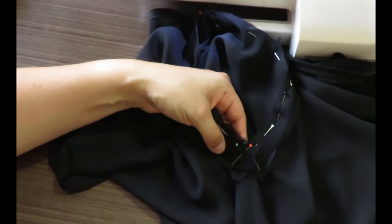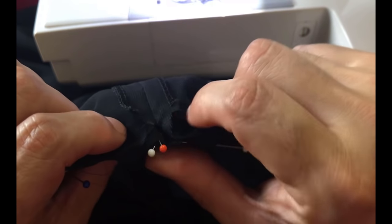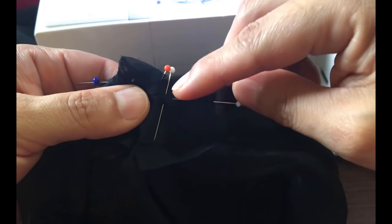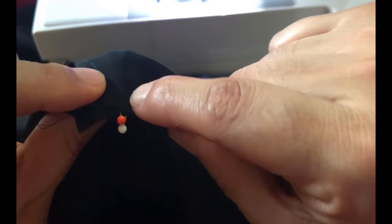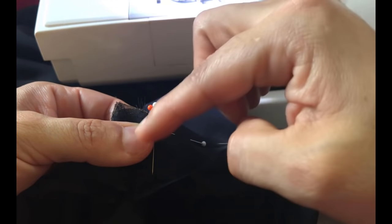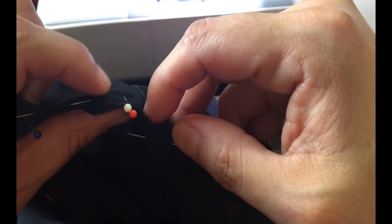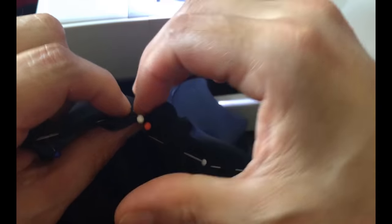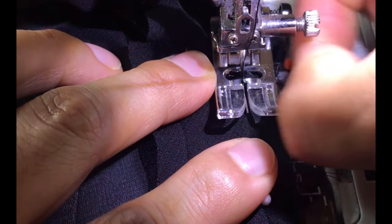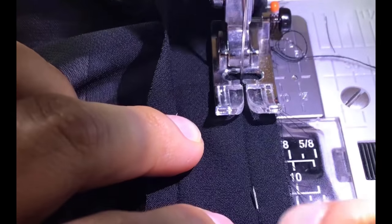I'll show you how I finish this armhole. It's not shaped like a normal armhole — it's more like a straight sleeve coming out of the side seam. I have pinned my bias binding right sides together and I'm using the first fold of the bias tape. At the intersection of the side seam — pressed open — I flip everything to one side and put my needle right at that point. Then I sew all the way around the armhole at the quarter inch seam allowance, leaving the side seam allowance free at the other end. I finish precisely at that same spot.